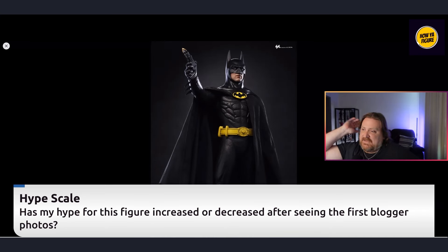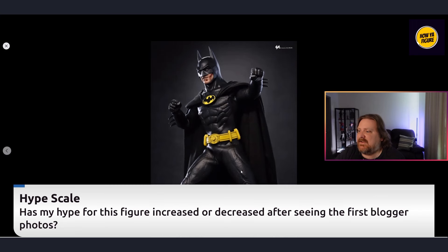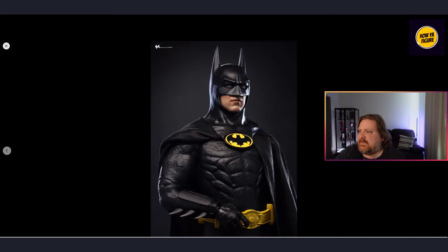My hype was about an eight out of ten going in — I was excited to add a Keaton Batman since I don't have one. But if you have the DX9 and you're thinking about upgrading, you have to ask yourself: is it worth it? That DX9 still looks incredible. I'd say my hype has decreased a bit, down to about a 6.5 to 7 after these photos, because of some issues I'm having with the suit and the face plates. And as soon as I get a little hyped, we're seeing that suit issue again.